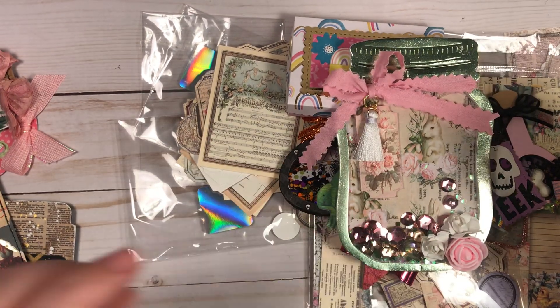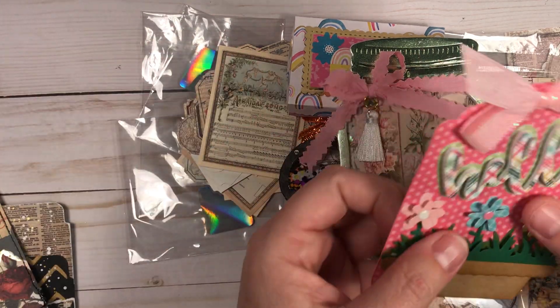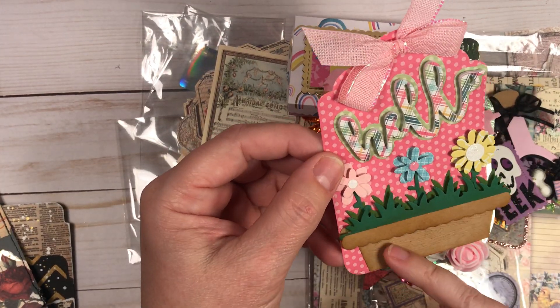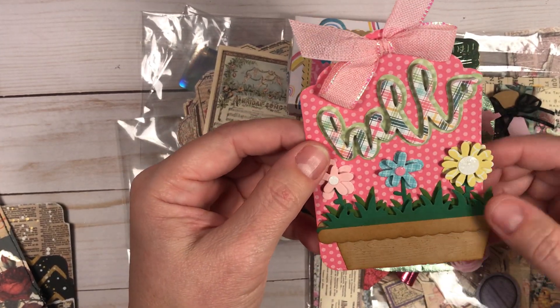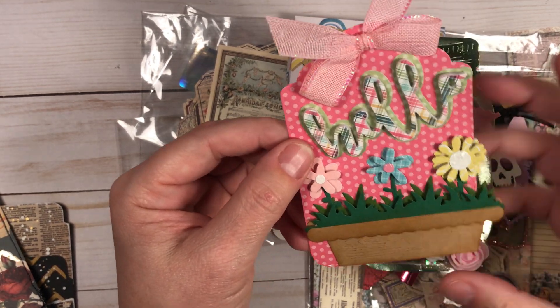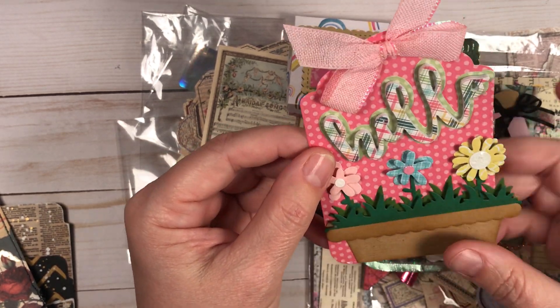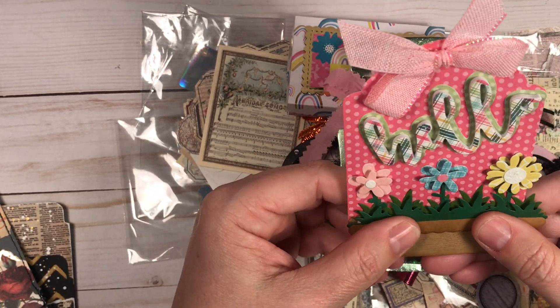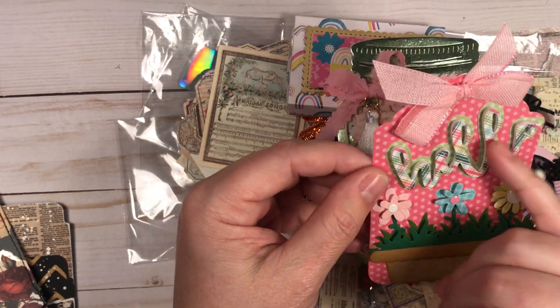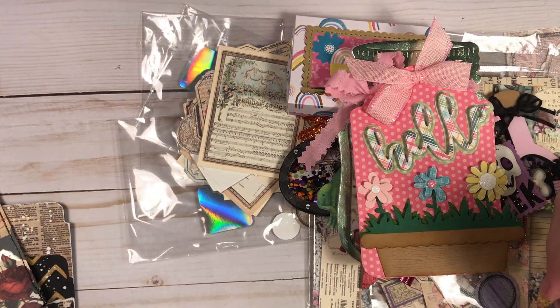Here is the little spring planter box. I cut the planter, cut the grass in two different color greens, layered it up, added the little flowers, and put the word 'hello.' I think that tag turned out darling.